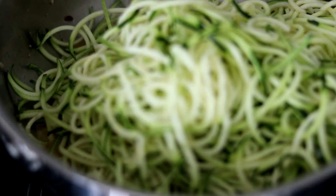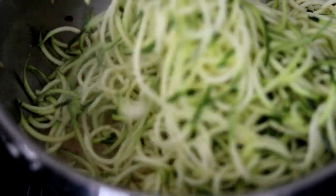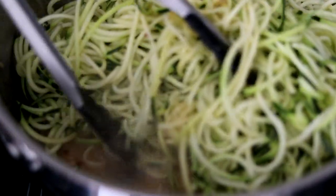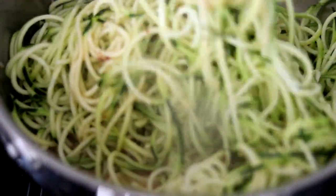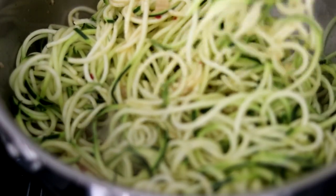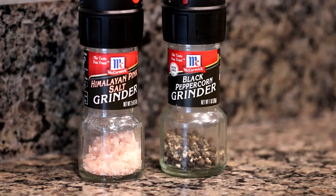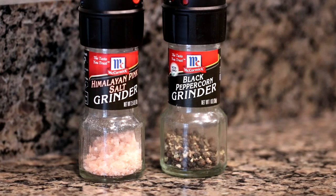The zoodles do not take long at all to cook — only about two or three minutes. We really just want to heat them through and mix them around, getting them into that oil and butter scampi sauce, moving them around until they've cooked down. You want to be sure to season as you go, so after you add the zucchini, add a little bit more salt and pepper just to taste.